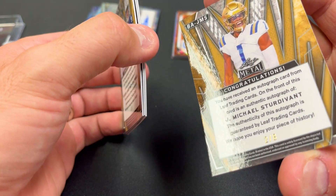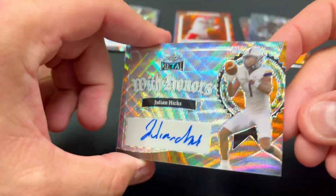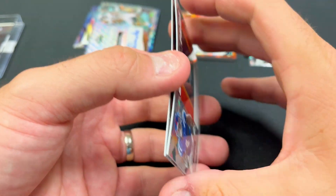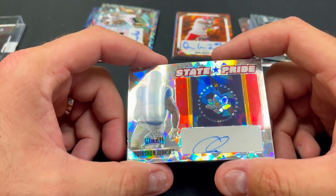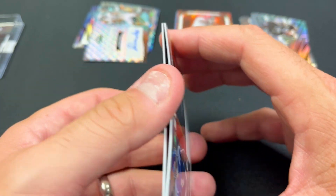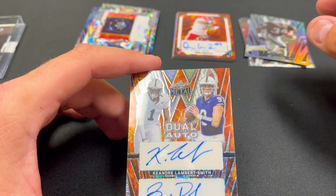Next we have Jay Michael Sturdivant — unfamiliar with him, number two out of eight, looks like UCLA based on the colors. Next we have Julian Hicks, looks like he's a receiver — maybe LSU — that is number four out of seven, a 'with honors' autograph. Quinshawn Judkins — that's pretty nice. Too bad they don't have him in a Buckeye uniform just yet. Judkins on the state pride autograph; he transferred to Ohio State and will be one of the best running backs in the nation. Number six out of eight.